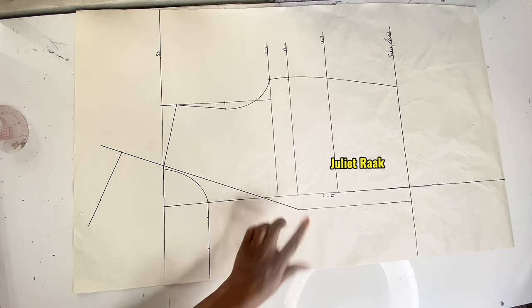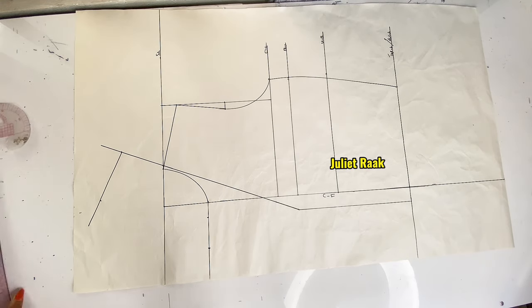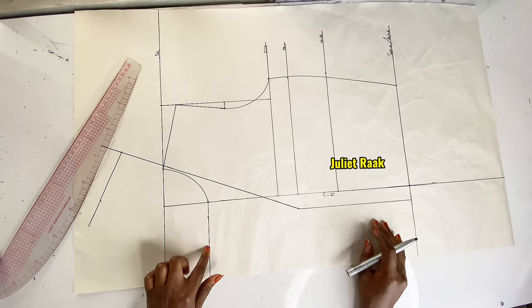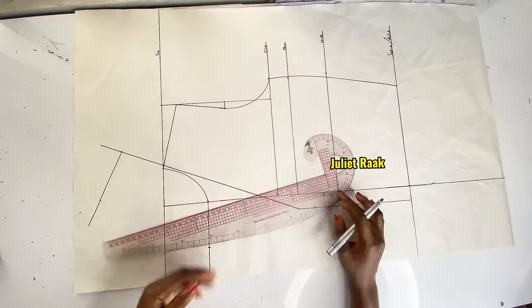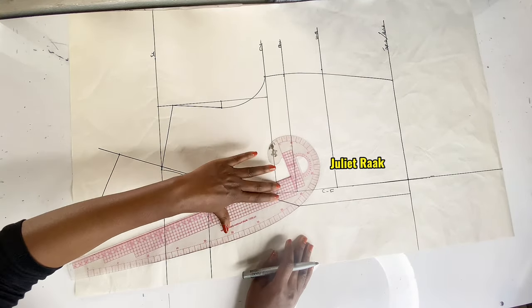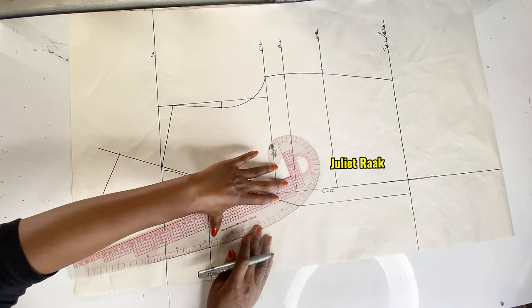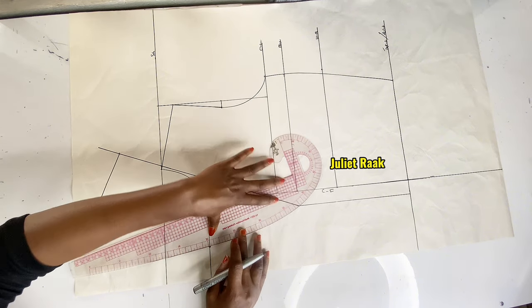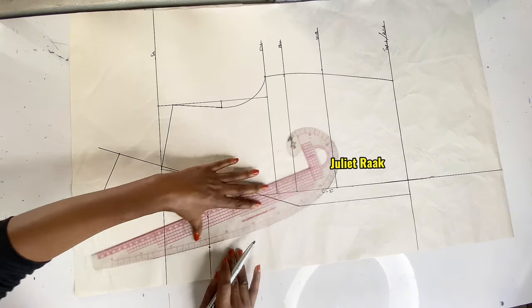I connect from this point to meet with my break point — you can use a straight line or freehand. You can make it curvy or straight. Mine is going to be a slight curve, not very curvy.